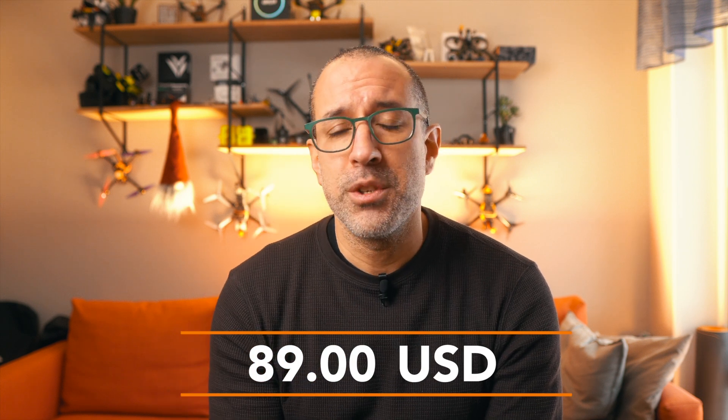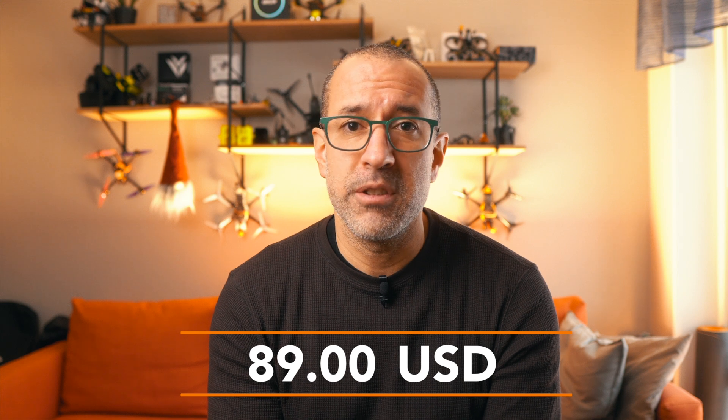At this point, the only thing left to discuss is price. How much are you willing to pay for this? The GradKit filament dryer box goes for $89 US on their manufacturer's site. For me that's a bit steep compared to other boxes I've reviewed on this channel. The Sunlu S2 goes for $69.99, which I already think is a high price for what you get, and the FixDry dryer I covered in another video goes for $59.99 — about $30 cheaper than this one.